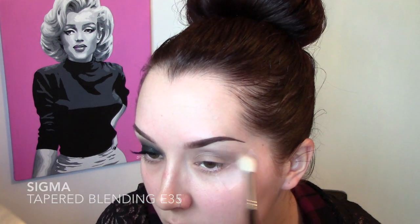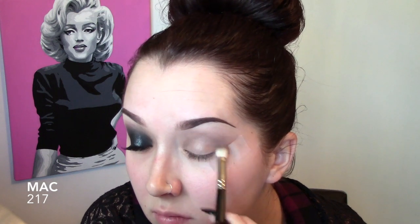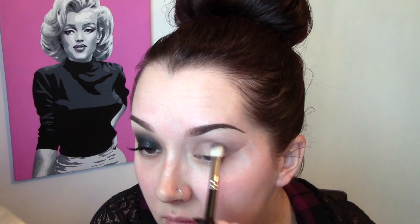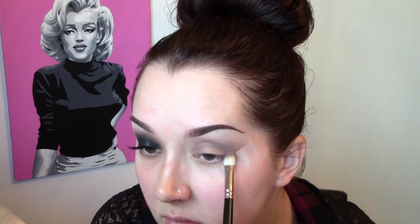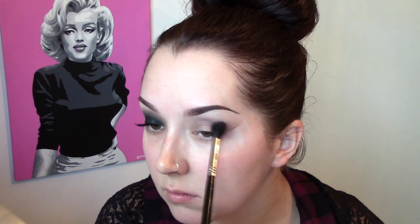Taking a clean fluffy blending brush and running it over the uppermost edge just to soften out that color. Then going into the actual crease area with a 217 brush in that same Makeup Forever shade, working it into the crease to give it a little bit more depth and act as more transition color. Blending everything out one more time with the Sigma blending brush.